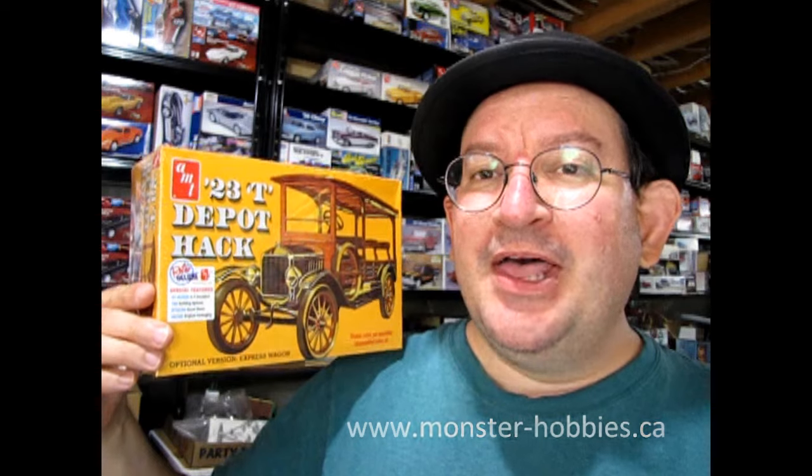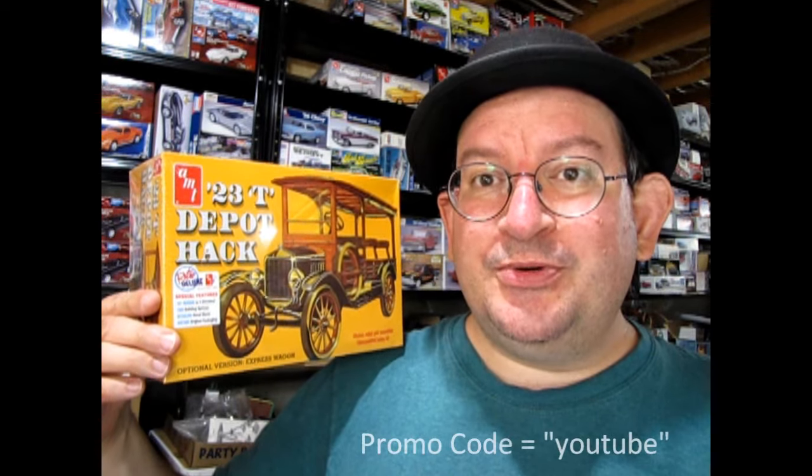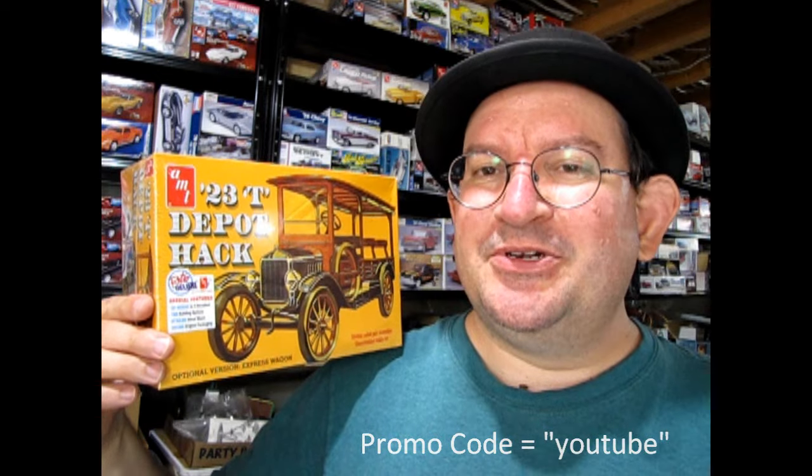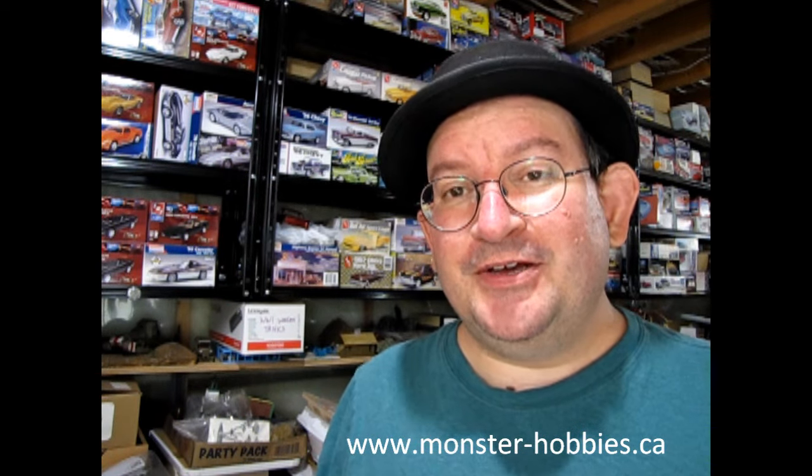I really hope you enjoyed this unboxing of the AMT 1923 Ford Model T Depot Hack. If you want one, I have one available at www.monster-hobbies.ca — you can purchase now and use the promo code YOUTUBE to save 10% off your next purchase. Thank you again for watching these videos and until next time, happy model building.